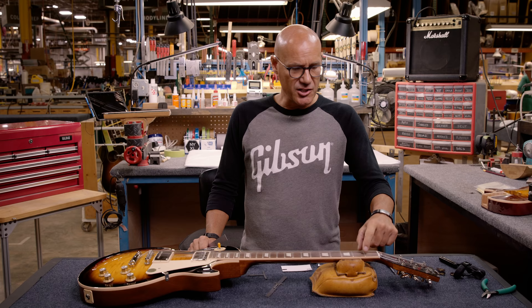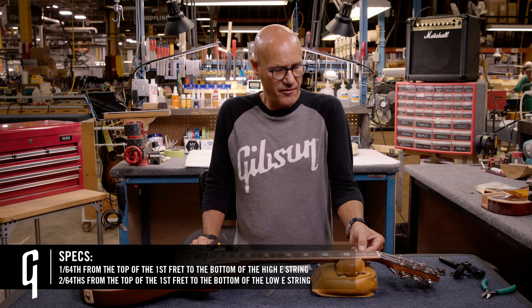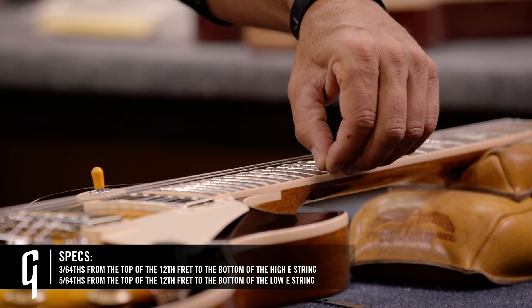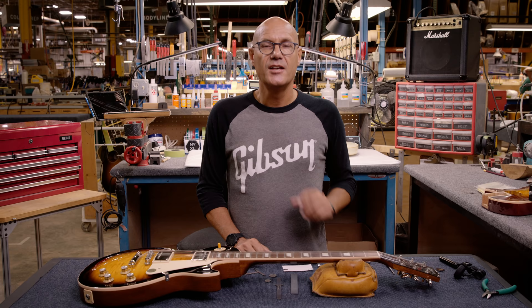At Gibson, we use the first fret and the 12th fret for reference. At the first fret, the spec is 1/64th from the top of the fret to the bottom of the high E string, and 2/64ths from the top of the fret to the bottom of the low E string. At the 12th fret, the specs are 3/64ths from the top of the fret to the bottom of the high E string, and 5/64ths from the top of the fret to the bottom of the low E string.